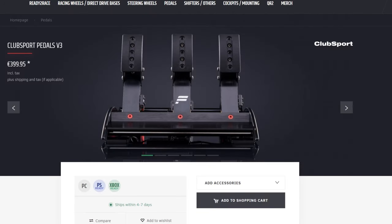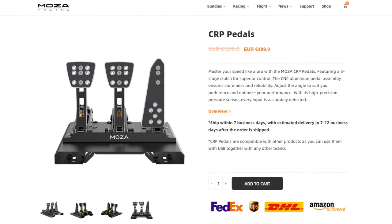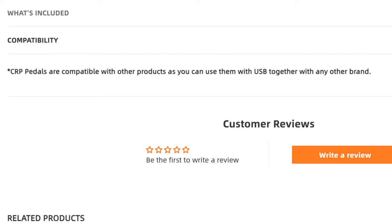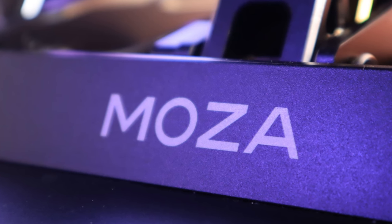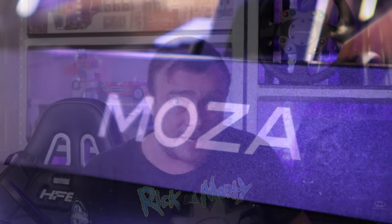For price and availability: the Fanatec pedals come in at €400 and the CRP pedals at €500. Fanatec sells via their official website and Moza also via their website but also through dealers, so in certain areas they can perhaps be had a little cheaper. Compatibility is very important: the CRP pedals can only be connected via USB, meaning they cannot be connected directly to the wheelbase and can only be used on PC, not console — which is a bit odd since Moza does have a wheelbase compatible with the Xbox platform. The Fanatec V3 pedals are compatible with PlayStation and Xbox when connected directly to the base, making them the best pedals you can have natively on those platforms.